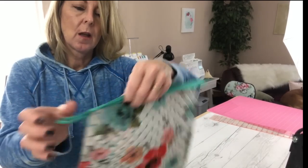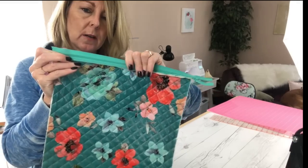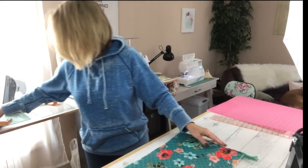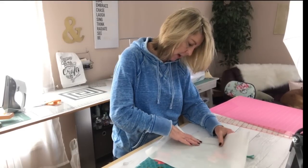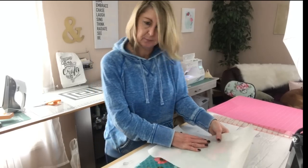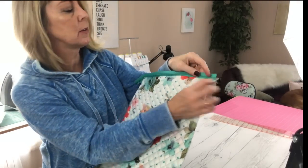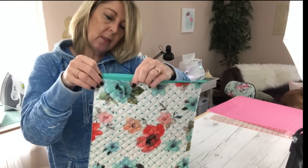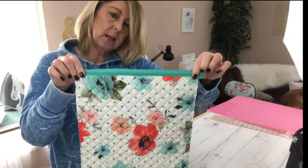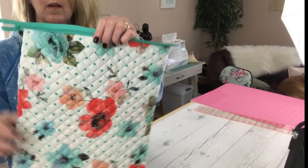What we're going to do now is flip that zipper up and fold this down. You might want to iron it — if you do, I recommend taking that paper again and placing it over the vinyl before ironing it down. Once pressed, take it back to the machine and sew a top stitch right along this edge, catching the top of the zipper and that fold, and that'll make everything nice and neat.